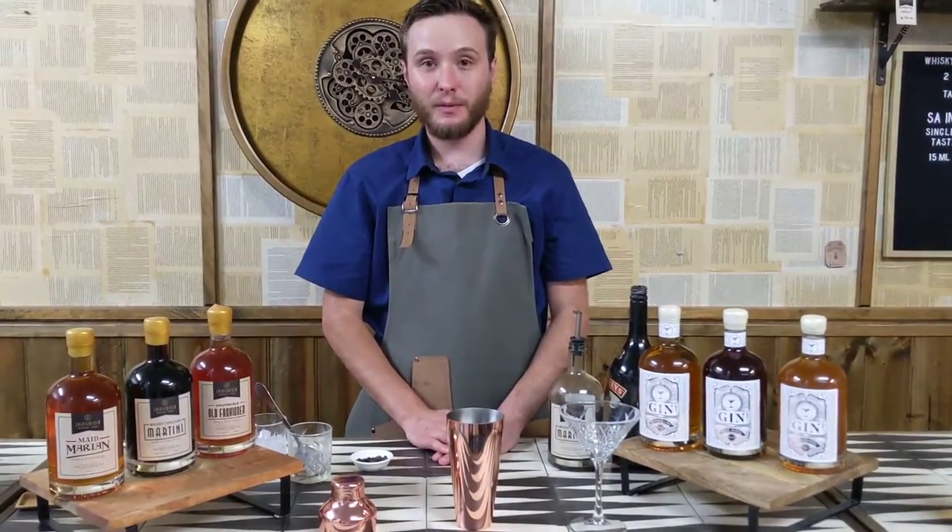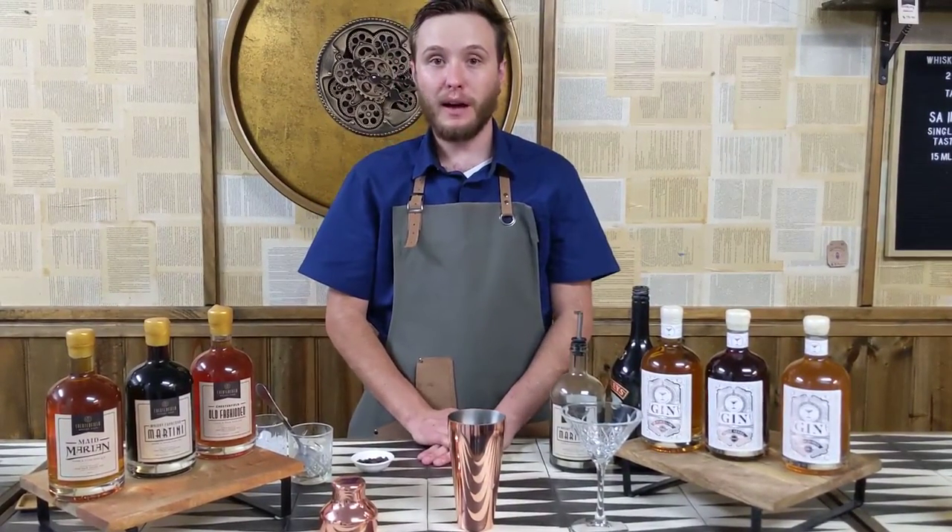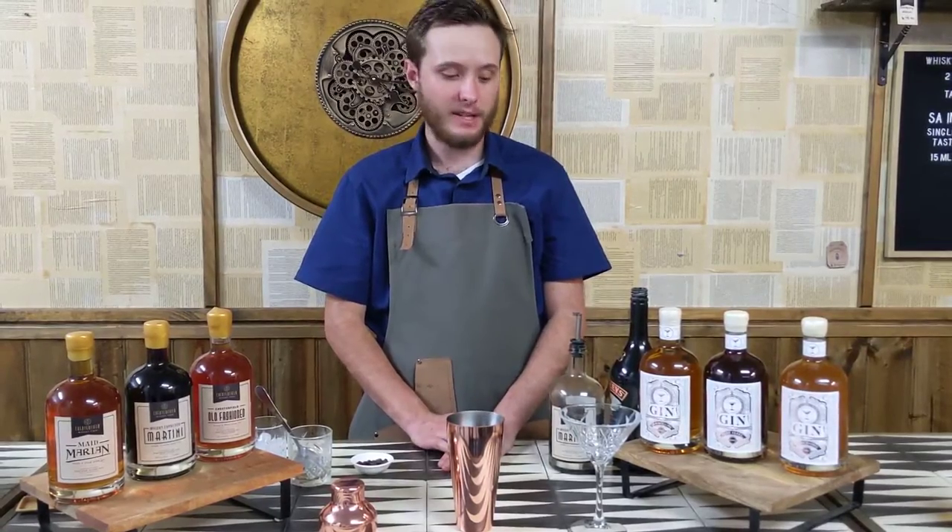Hi, Jake here, part of the team at Chesterfield Whiskey Ferb. Today we're going to be showing you our Chesterfield Whiskey Espresso Avocado Martini.